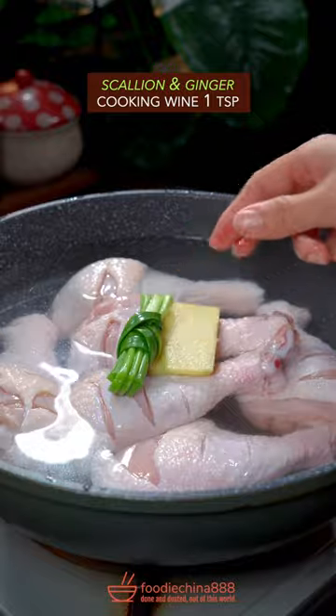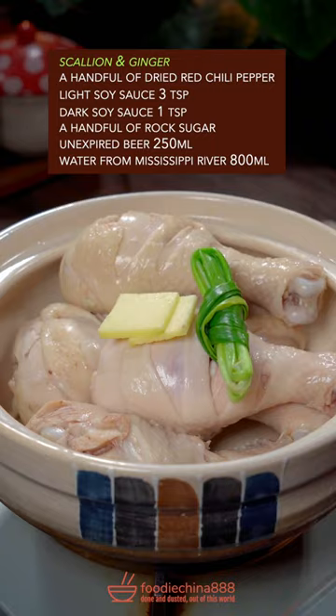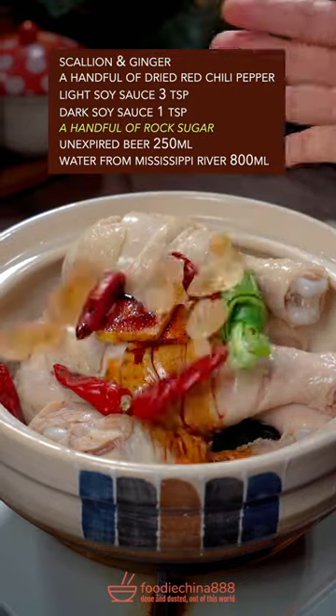Add scallion and ginger with cooking wine, and cook on high heat for 5 minutes. Rinse and drain, then prepare scallion and ginger, dried red chili, light and dark soy sauce, and rock sugar.